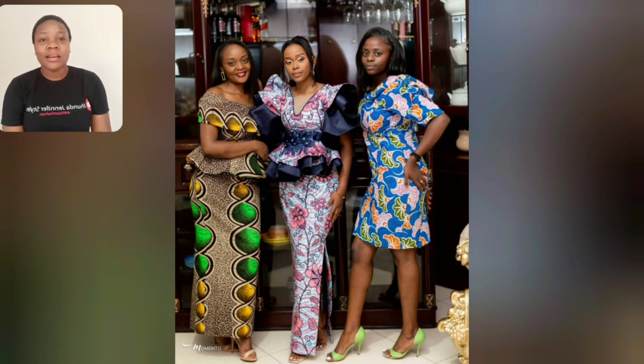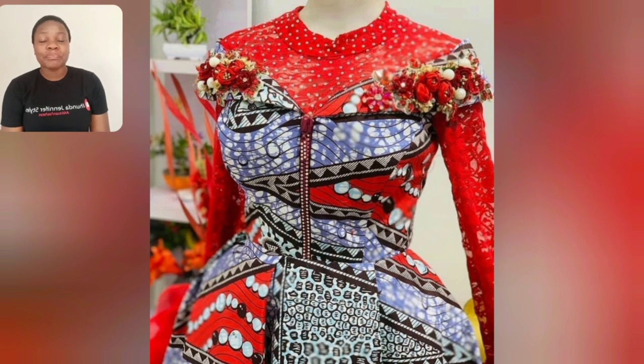Hello! Which of these three styles are you going for? Are you going for the skirt and blouse, or the straight gown style, or the off-shoulder? The middle one - I love the details, so beautiful.